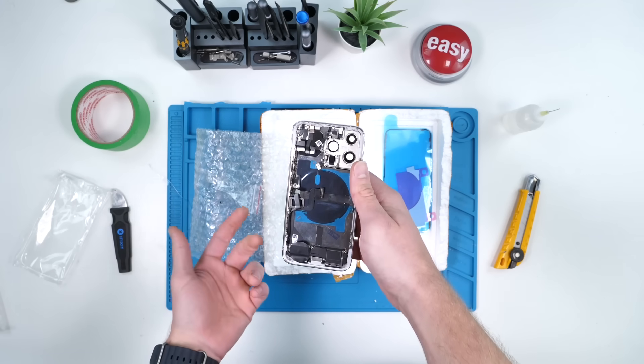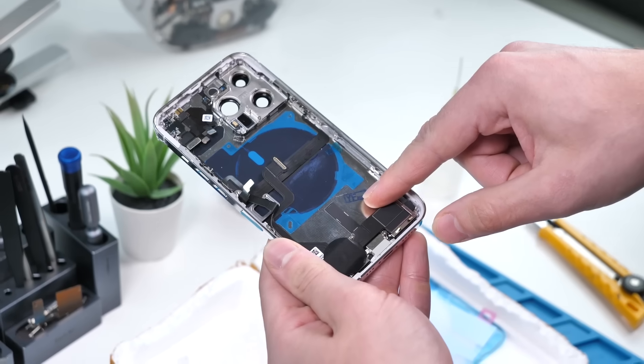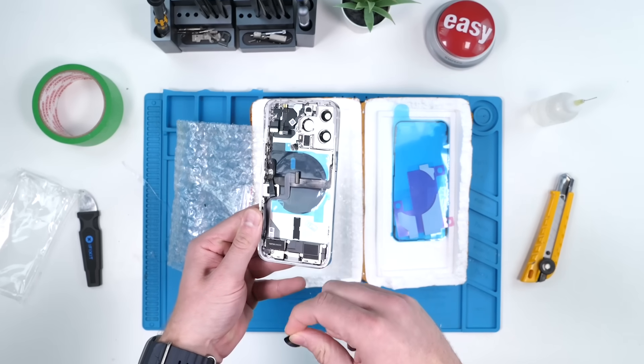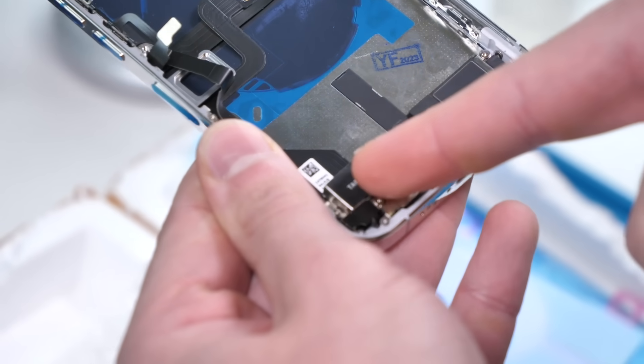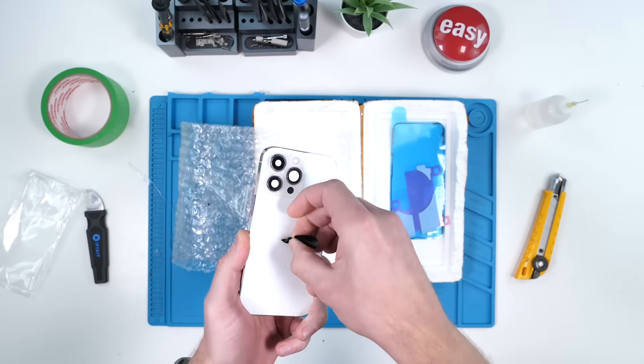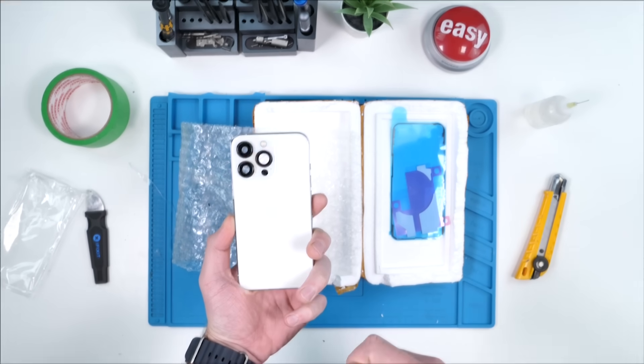So when you buy stuff from AliExpress they always come with weird stamps and stickers, but underneath the sticker — oh my god — it's the Taptic Engine. This is a trademark of Apple so they have to cover it. They also do the same thing on the back — the Apple logo is covered but it is there.